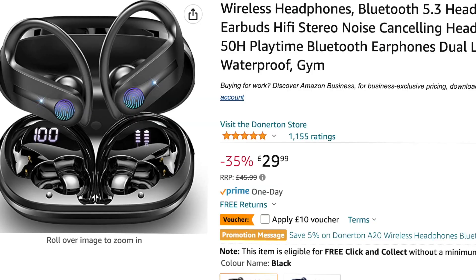This earbud will cost you 20 pounds with a discount, or 30 pounds without — a very good price. Over 1,000 customers confirm they are very good, and I can confirm that too. If you want to know more or have any questions, comment here on YouTube. I also prepared a playlist with my best earbuds at the end of this video, and I added links in the description so you have more good options to consider.